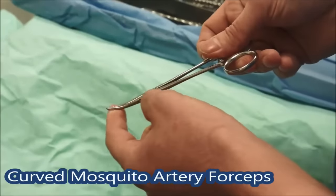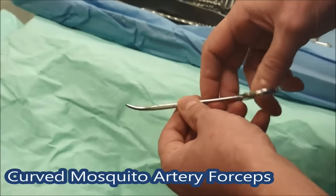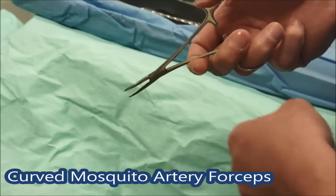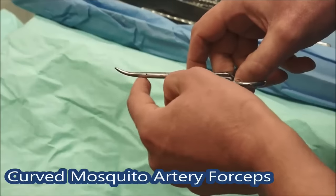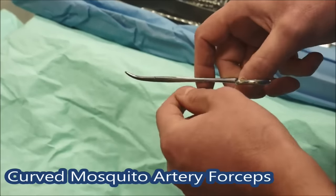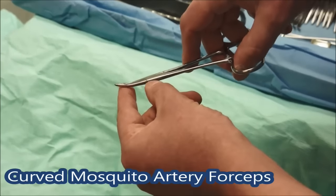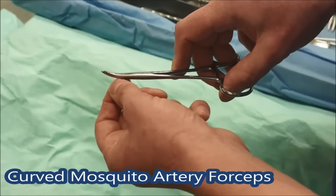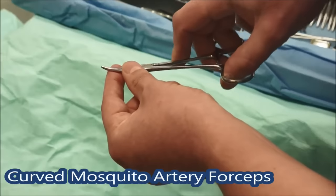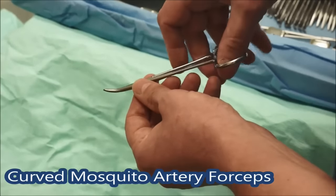These are the smallest clips on the tray — a pair of curved mosquitoes. They might be called something different in your hospital. These are really good for getting across small blood vessels; you put across two small blood vessels and then cut between them. The curving on the end helps you get the suture underneath the tip of the clip so you can tie behind it and let it off. When you're assisting and someone's putting a suture on, just gently lift up the tip so the person suturing can easily get the tie underneath. If someone says 'show me the tip', that's what they mean — just hold it up a little without pulling it off the tissue.